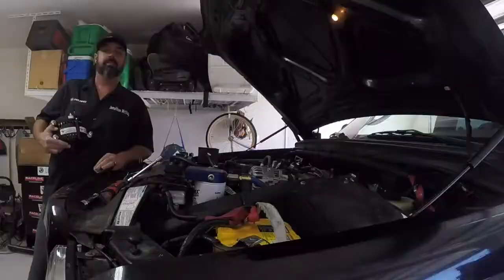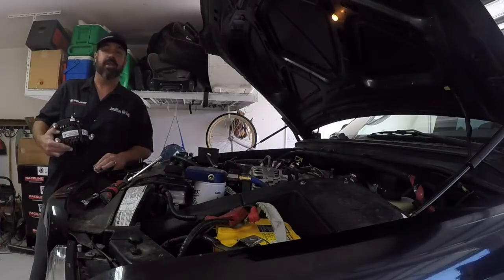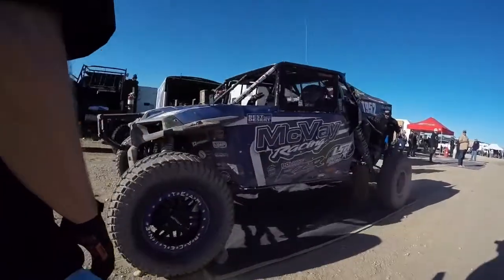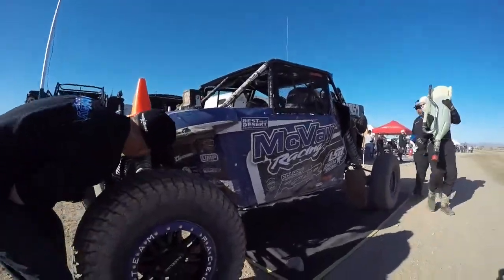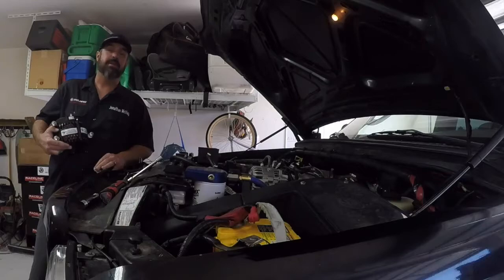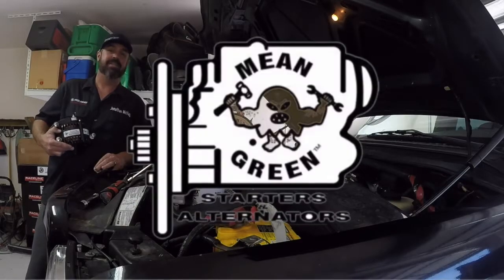As you well know, having a chase truck, you cannot be stranded on the side of the road. They are chasing the race car and making sure that all pits are done and done properly. So the worst thing that can happen is to have a chase truck on the side of the road broken down. So let's install this big bad guy, thanks to our friends at Mean Green.